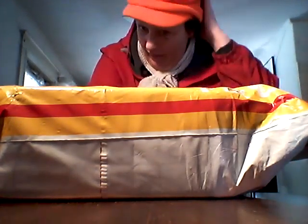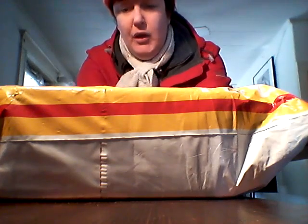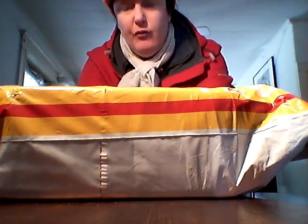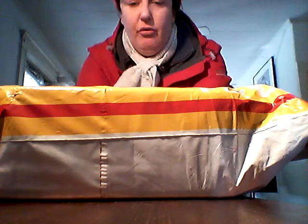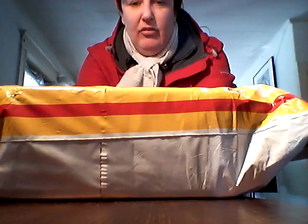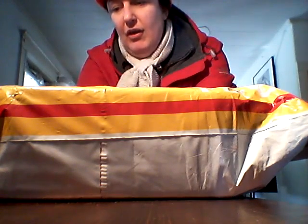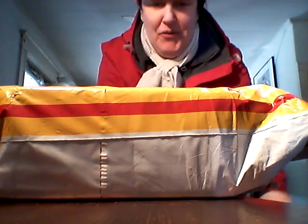Hey friends! I just got a package in the mail, and I thought I might as well do a little unboxing with my phone here. I ordered this last week, and it was from Hong Kong, then it went through Singapore, then down to the United States, and was actually dropped off by a contractor from DHL.